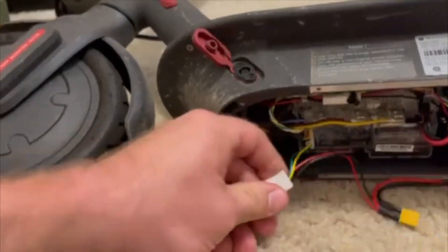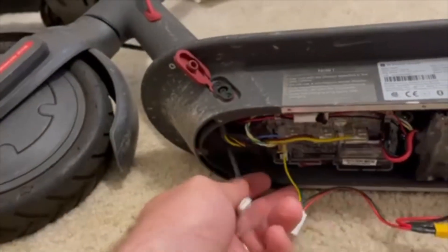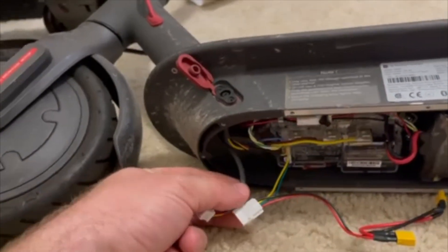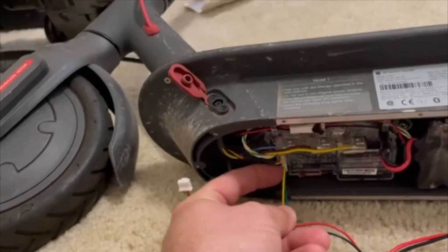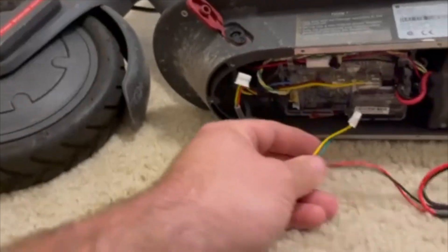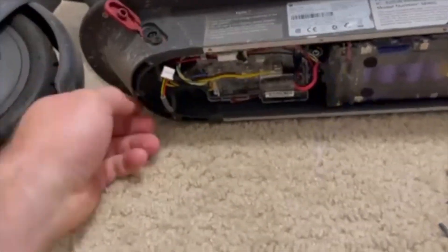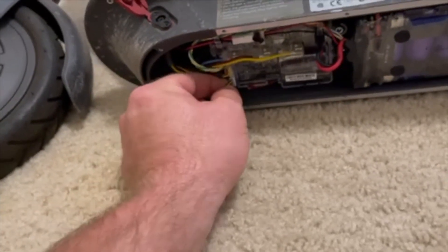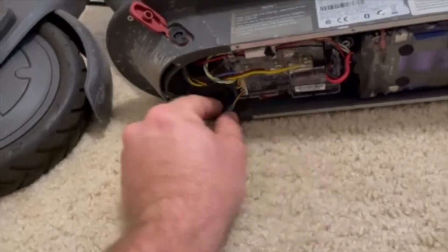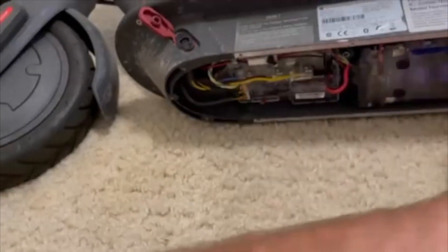This wire goes to your controller through the neck, so we're going to unplug this from the main circuit board. You no longer need this piece here — chuck it. And your controller wire — now plug that into the main circuit board.